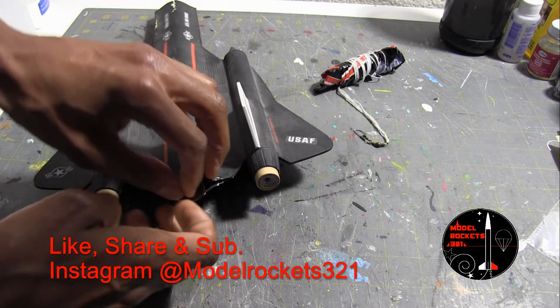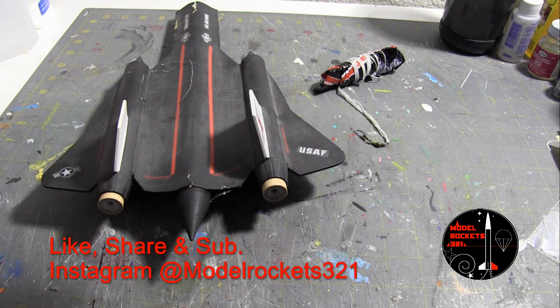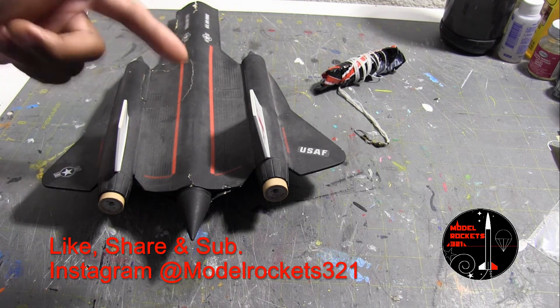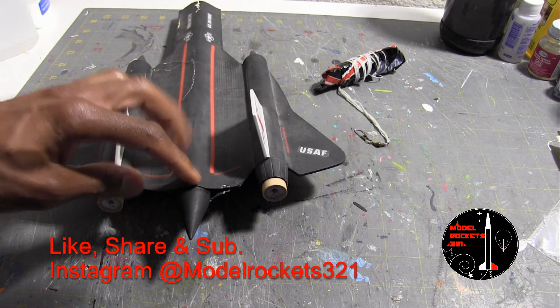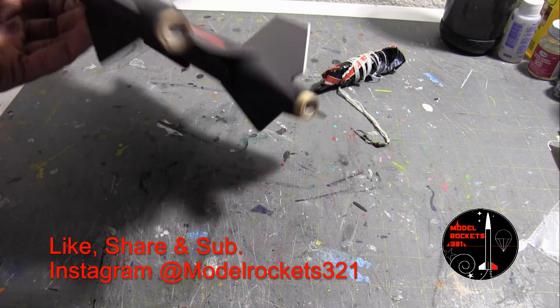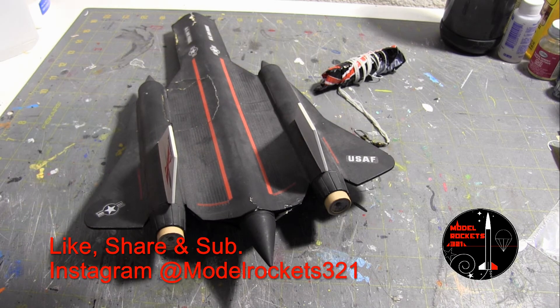Once again, this is Model Rockets 321. I'm also on Instagram at Model Rockets 321, where you'll see photos of this launching with both engines at full thrust, and photos of where it crashed into the ground. Thanks for stopping by the channel, and until the next video, I'll see you again.